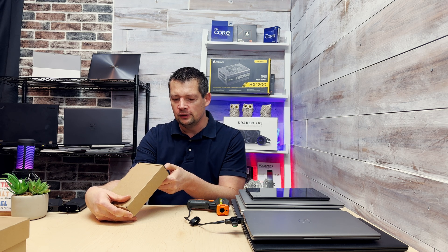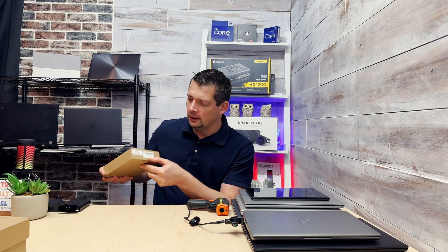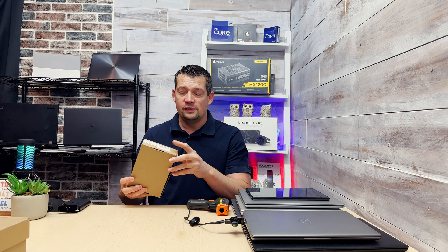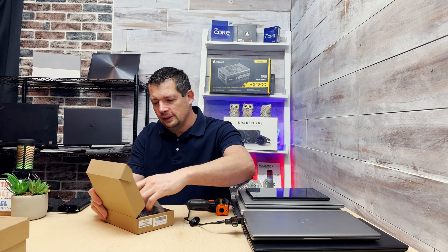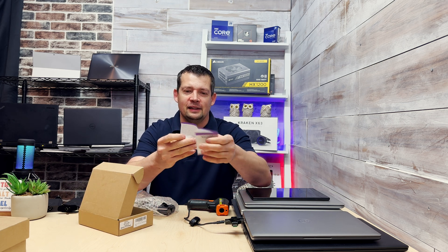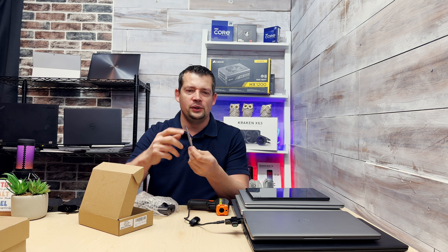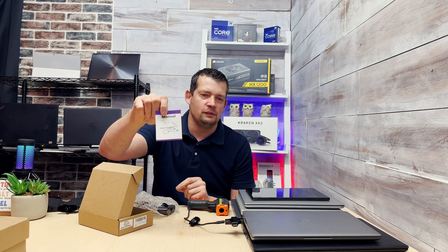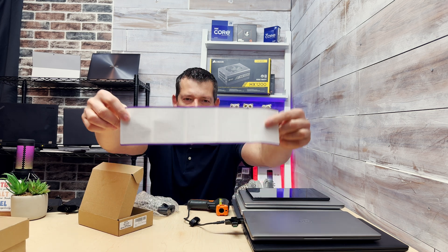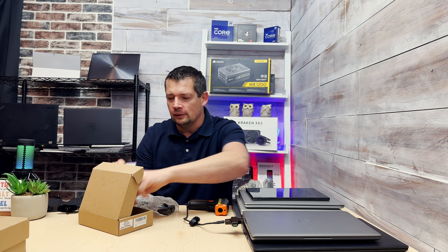Let's do the unboxing. The box shows 20 volts and 3.25 amps — this is a USB-C type charger. The box is designed for both a 65-watt and 45-watt USB-C charger. Here's the first surprise: the manual is actually really decent and completely readable. When I buy cheap stuff on Amazon the manual is usually tiny and unreadable. The English grammar on this one actually checks out — it's good.